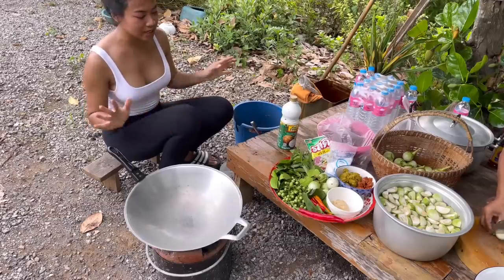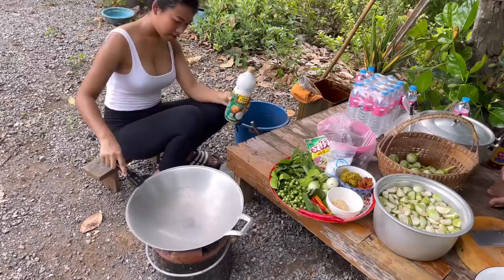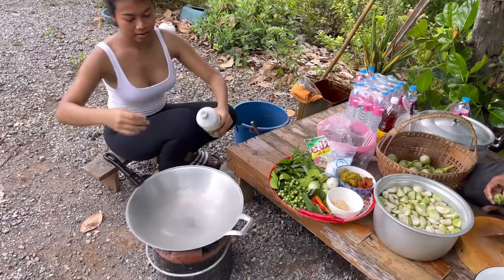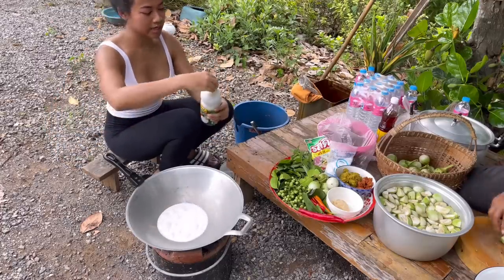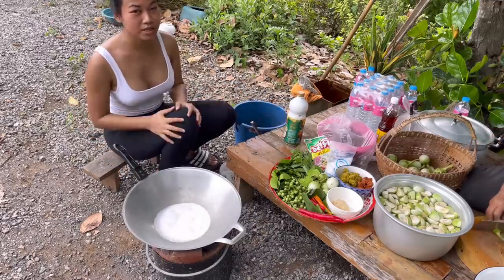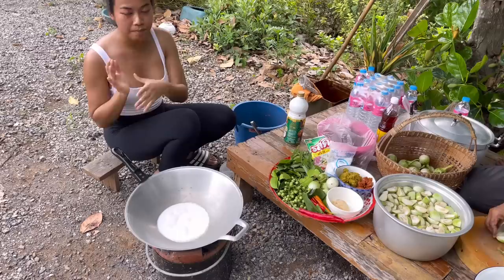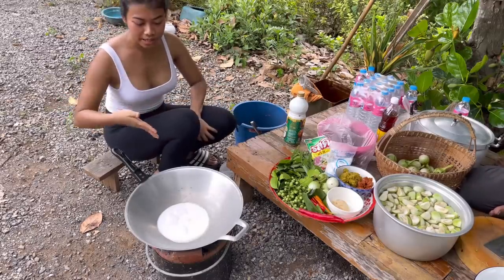Now we're gonna start cooking. While my mom helps cut the eggplant, I'm gonna add coconut milk in here. The thing about this coconut milk is it's going to break into oil — it takes a while. You could just wait, or you could add the green curry and chili right away; it depends on each household. But I like to wait until the coconut breaks into oil.